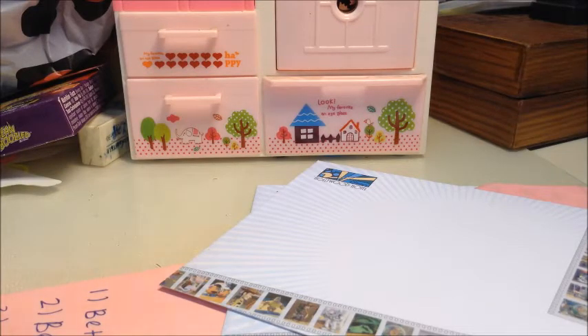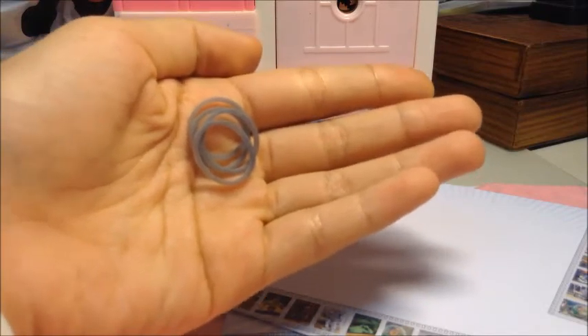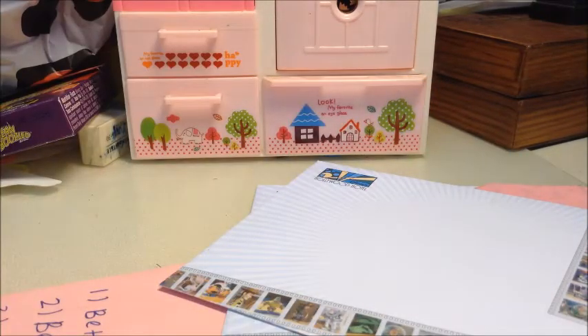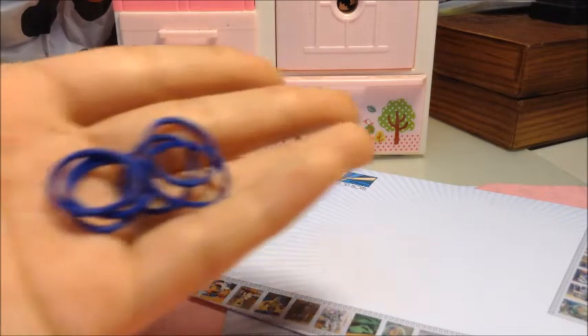Next I'm going to show you this — it's called metallic silver. And I also got dark blue.